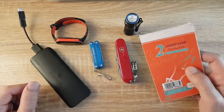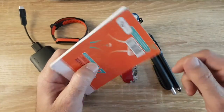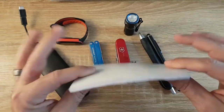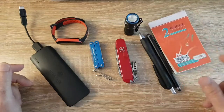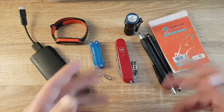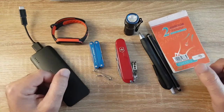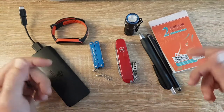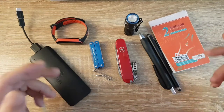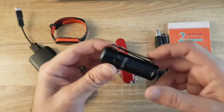I like the Write in the Rain notebooks but I find them difficult to tear off single pages, which I do need to do at both jobs — on my security guard job when leaving notes on windshields, and on my videography job where I need to leave notes on different locations, cameras, lightings, and sound stations.